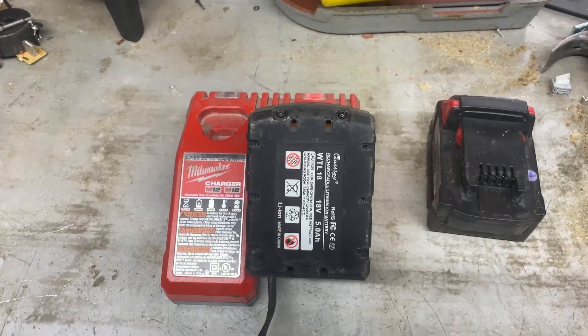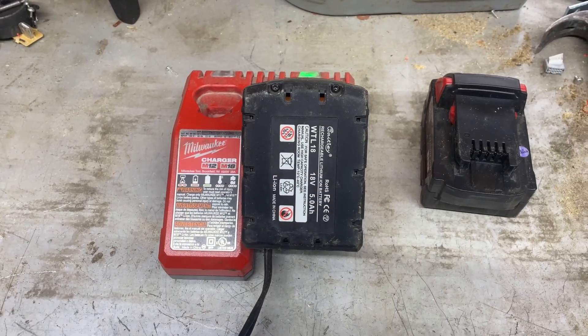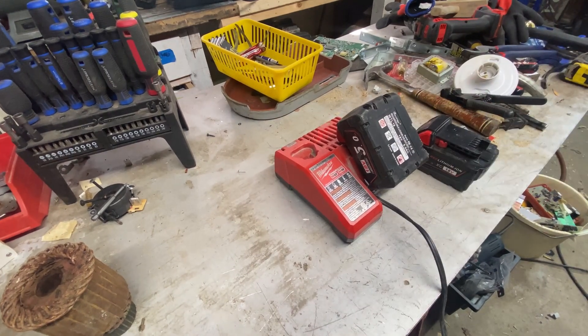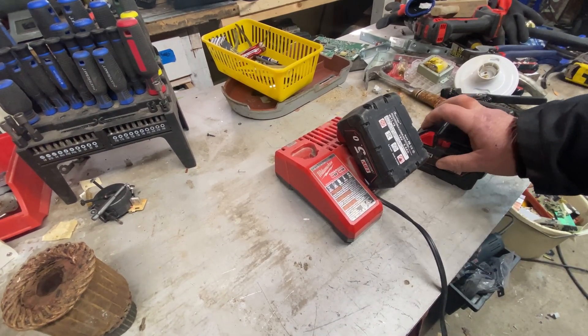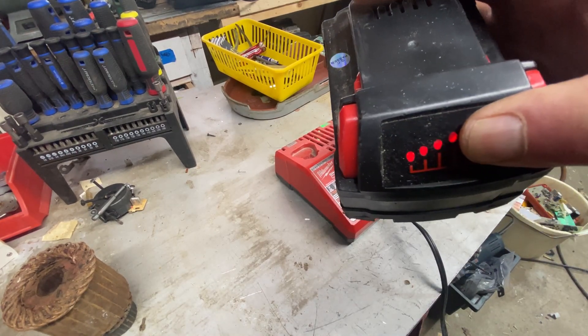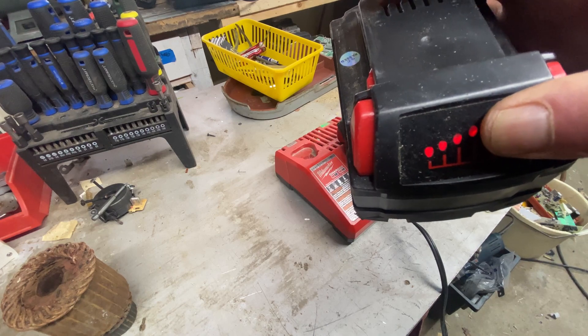So I'm going to teach you how to fix that. This is a bad battery and this is a good battery. I know this because when I press the button, it's full charge.